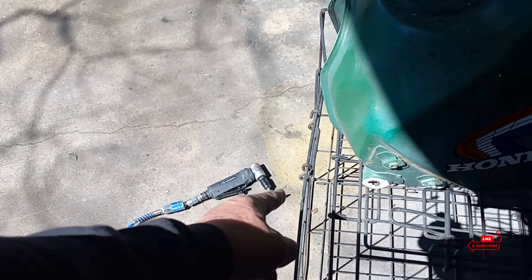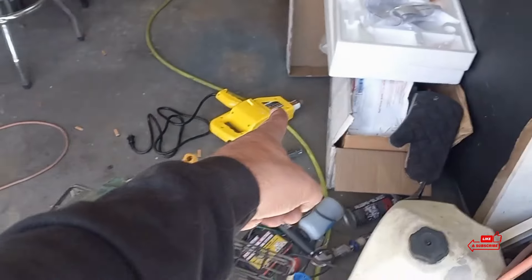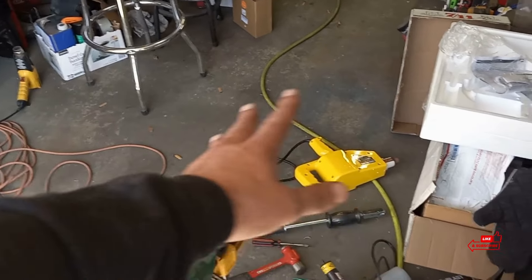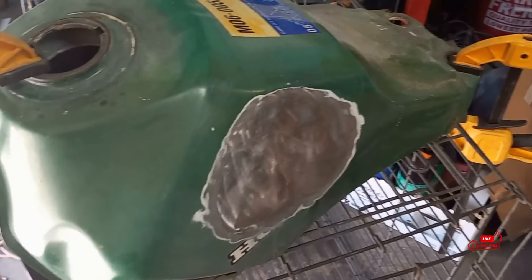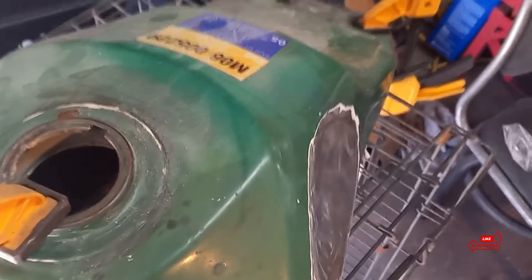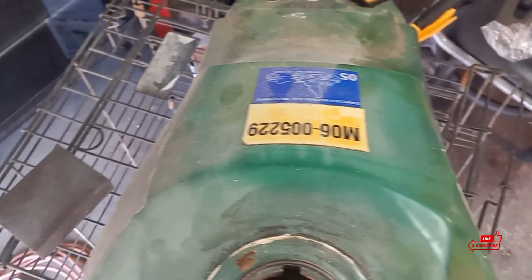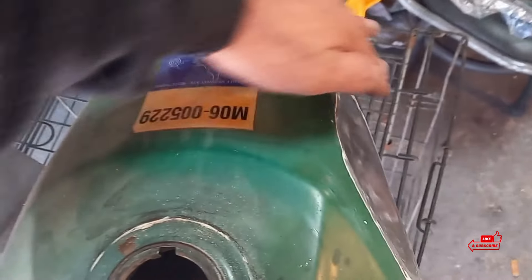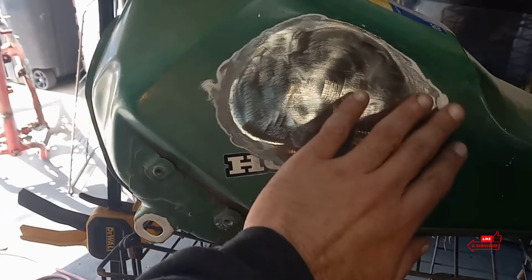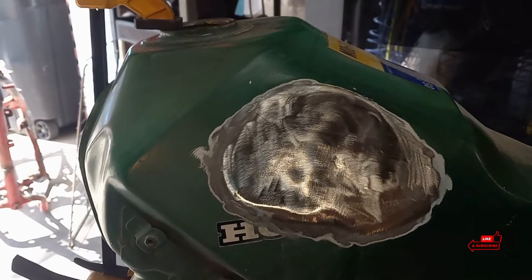Before I get to using this stud gun, let me tell you what I'm going to be doing in preparation. I've got to get the tank down to bare metal, because it's going to weld to itself. I'm going to use my heat gun to peel this sticker off, because if you just leave it on there and use the grinder, the disc gets clogged up with the glue and the sticker. Then I'm going to take my die grinder with an angle grinder and take down this side of the tank. Then we'll pick up and I'll show you guys how to weld the stud on — it's very simple. We'll pull out a couple dents and see what we get.